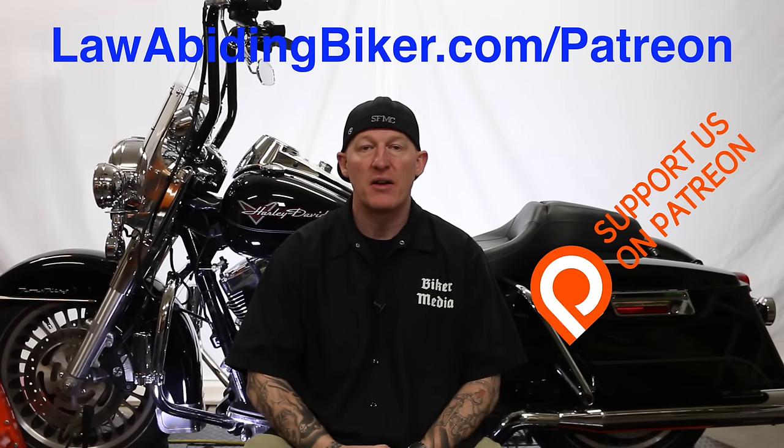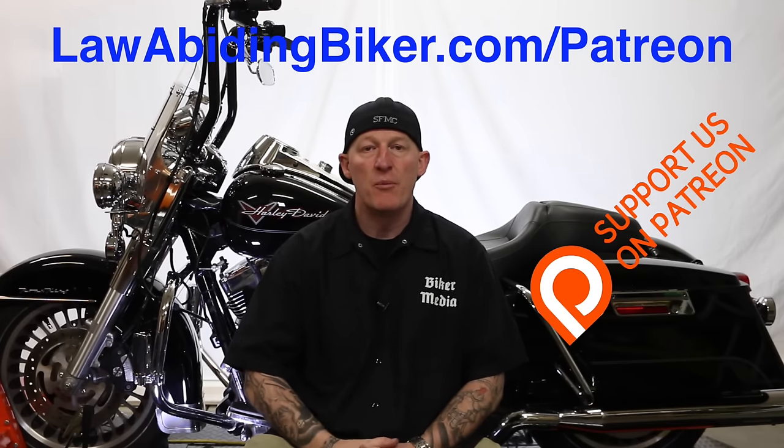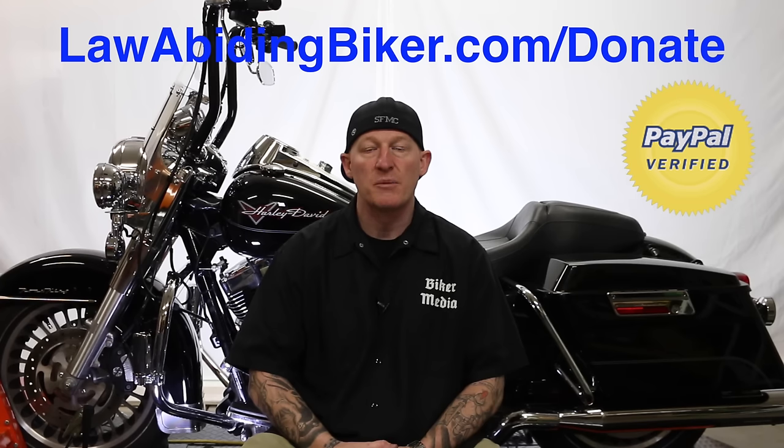If you want to make sure free content keeps coming, head over to lawabidingbiker.com/patreon. The community is growing — there's no risk, you set a cap on your contribution, and benefits include T-shirts, a private Facebook group, and premium content depending on your level. Also check out the weekly Law Abiding Biker Podcast — it's heard worldwide.